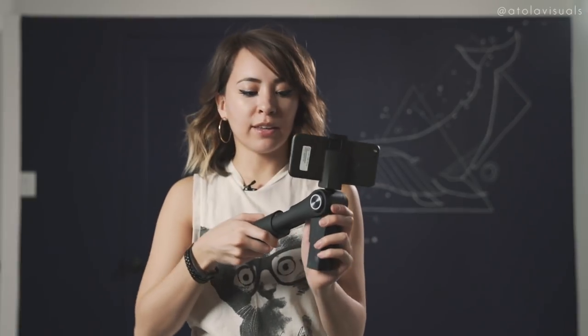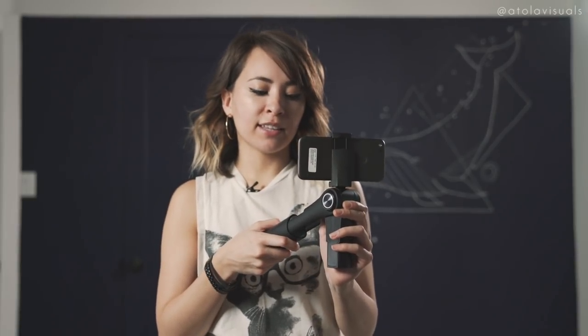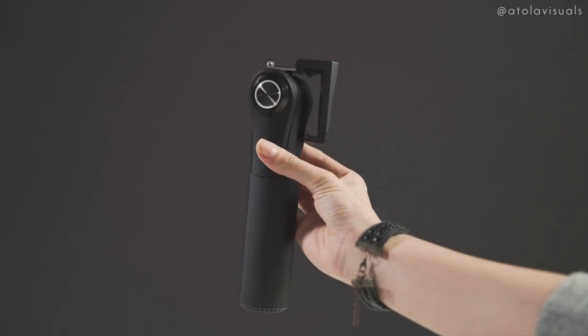This is the most portable phone gimbal I've ever seen because it folds up, folds out, and within seconds it's already balanced and stabilized. I can appreciate that this has a very unique design — it does not look like the other gimbals. All the other gimbals have the motors on this side. It's about 8.2 inches.